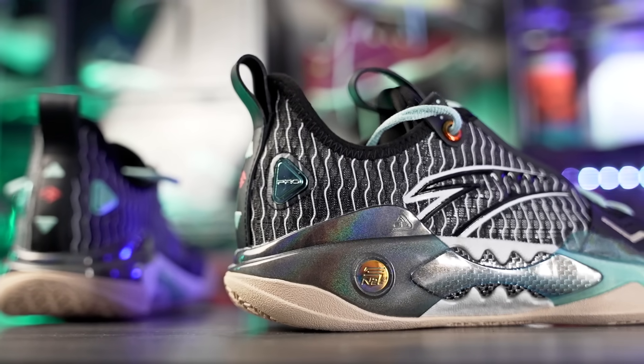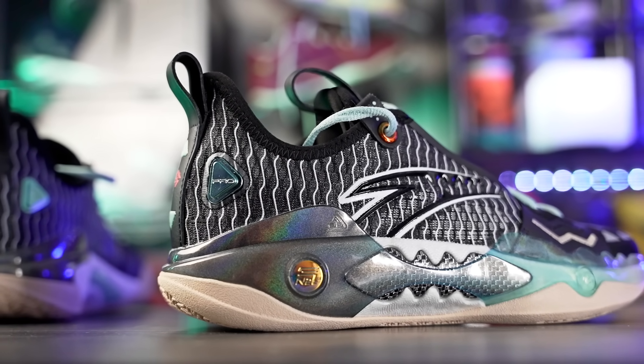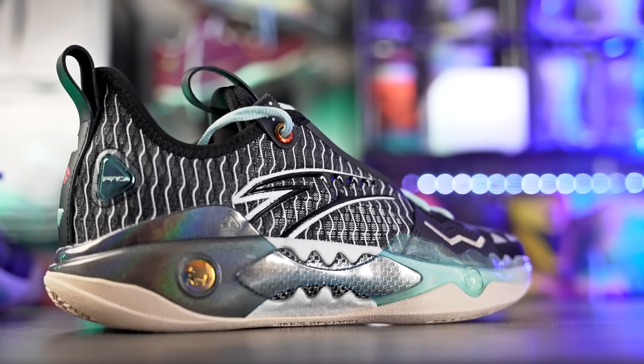What's up guys, I'm Sammy and welcome back to the Soul Drop. This is my first impressions look on Kyrie Irving's shoe. He signed with Anta after the falling out with Nike — Nike dropped him, and he signed with Anta. Anta is an amazing shoe company, they make really good performers at a great price, and they have really good tech as well for the price, which is something I loved about Anta.